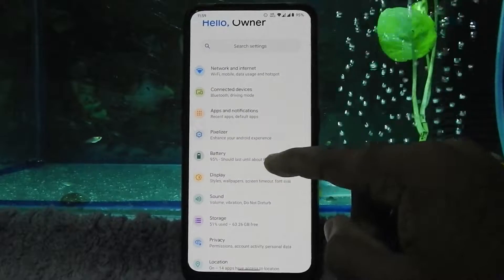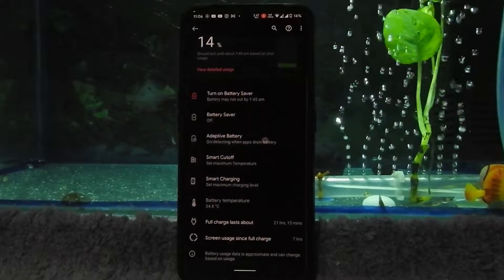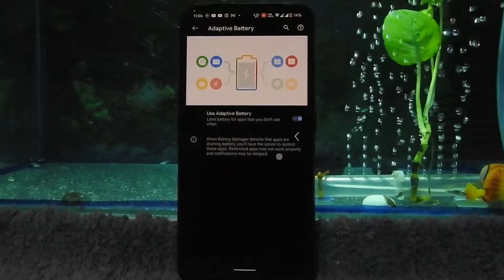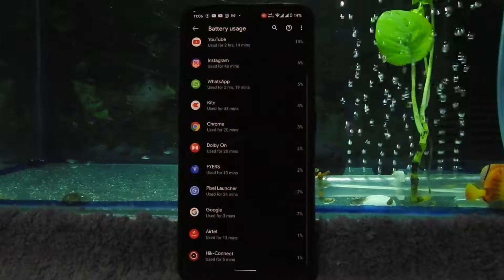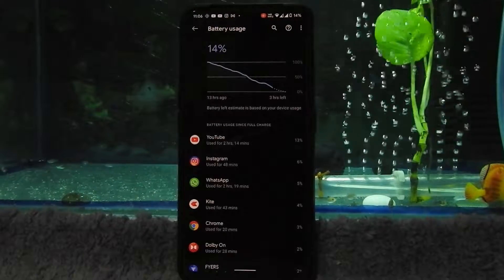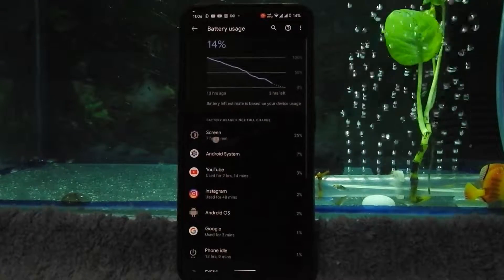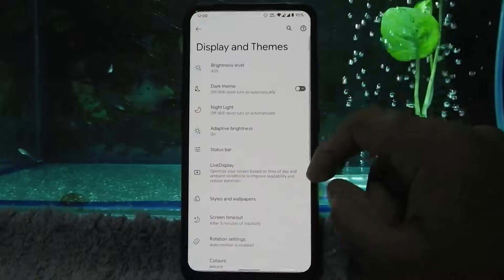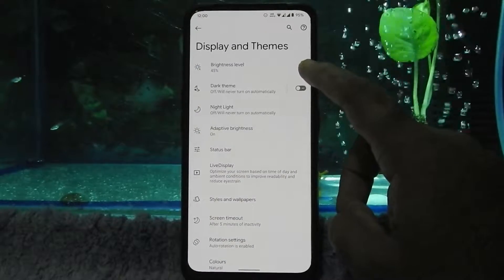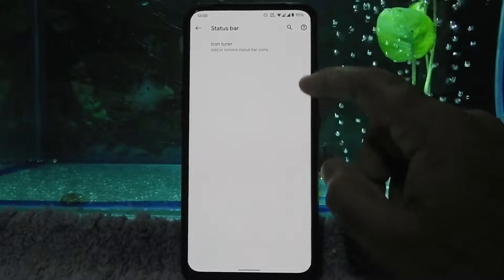Let's have a look at the battery performance of this ROM, which is really awesome. In display settings we have status bar icon tuner, dark mode, light mode, and night mode.